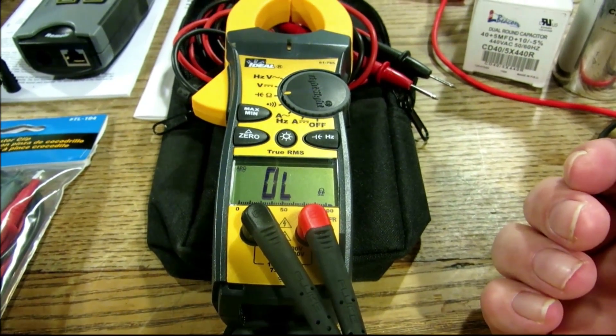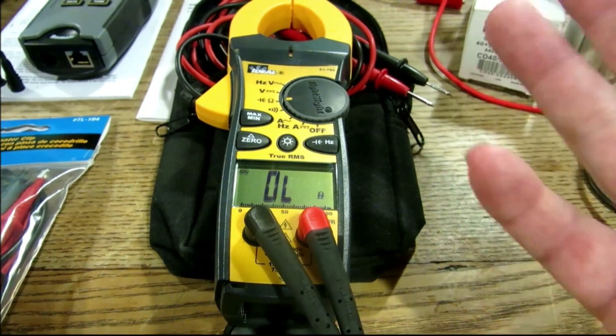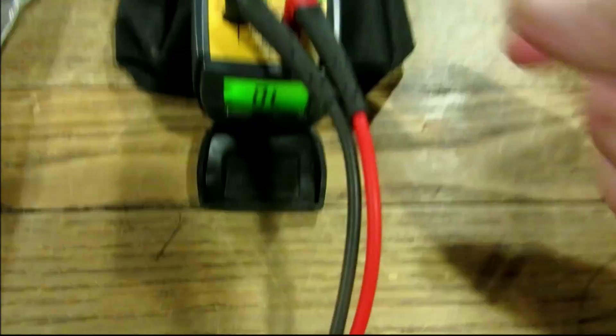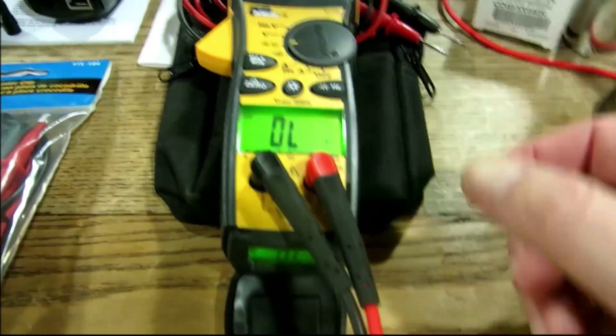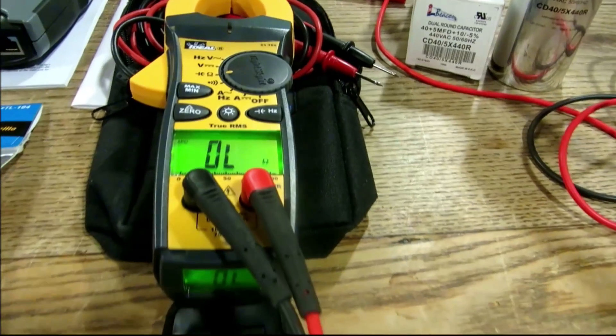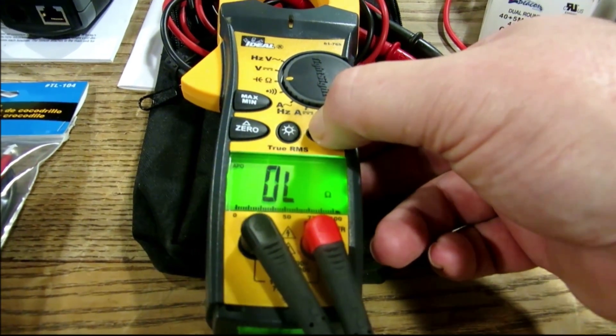It does a whole array of stuff — AC and DC voltage, continuity, ohms, Hertz, capacitance — and it's got a really nice backlight. We've got a 40+5 capacitor dual run capacitor here, and all you gotta do is hold in on Hertz — let's see if we get our five.